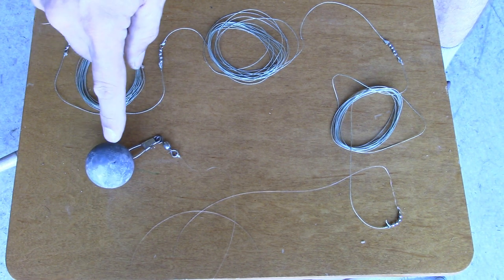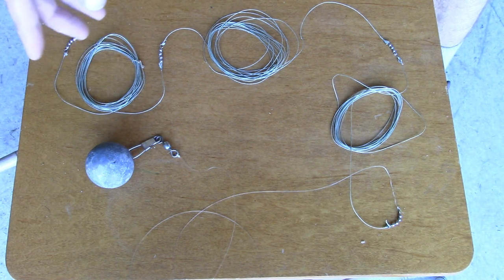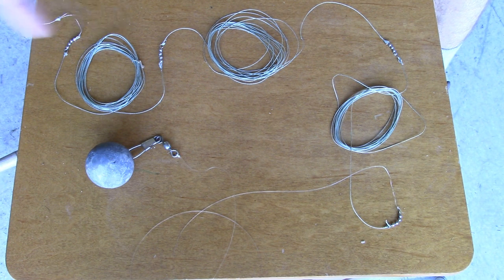I've seen guys use 3 pound weights for fast trolling, but that's way too much. Seth Green rigs are mostly for slow trolling lakers, with bonus fish being rainbow trout, browns, landlocked salmon, and even the odd monster smallmouth bass. If you want a fast troll, use a different method.